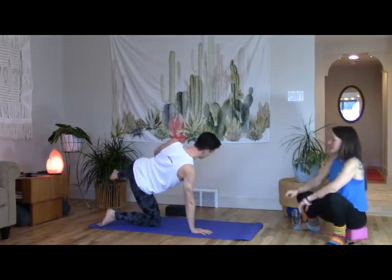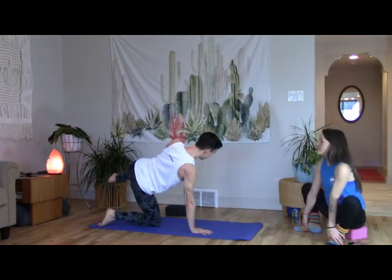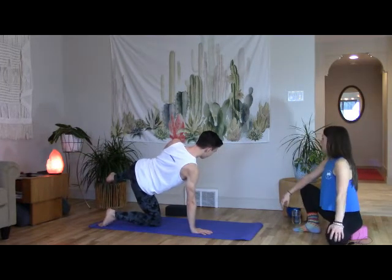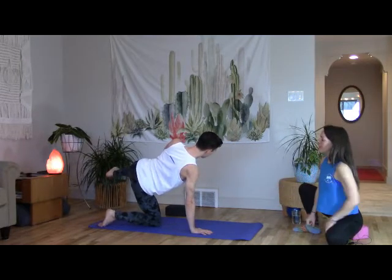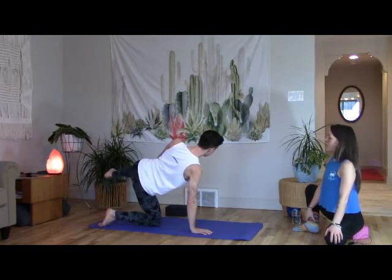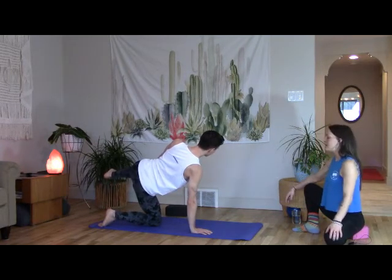Switch sides — left knee goes out, dome left fingertips. You can stay here or move it up: left hand moves to the top of the left knee. Hand melts liquid, arm goes straight, push the knee into the hand, hand resists. Use this energy to send the hips back, open the belly more to the left, chin stays lifted, throat stays open. Strong hero of both feet and ankles. Lower down.